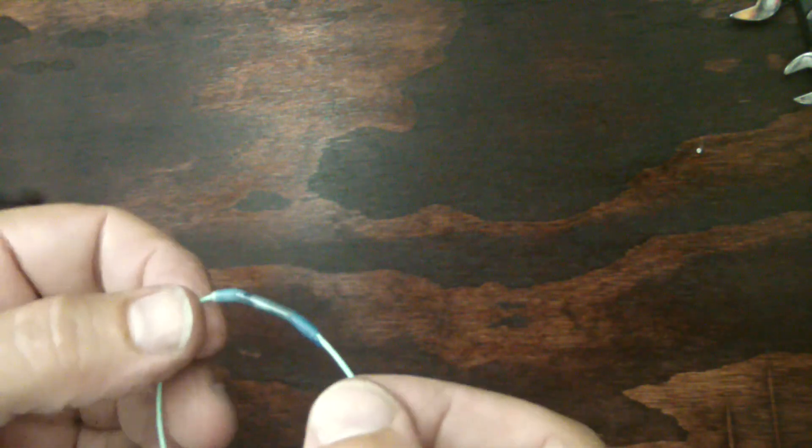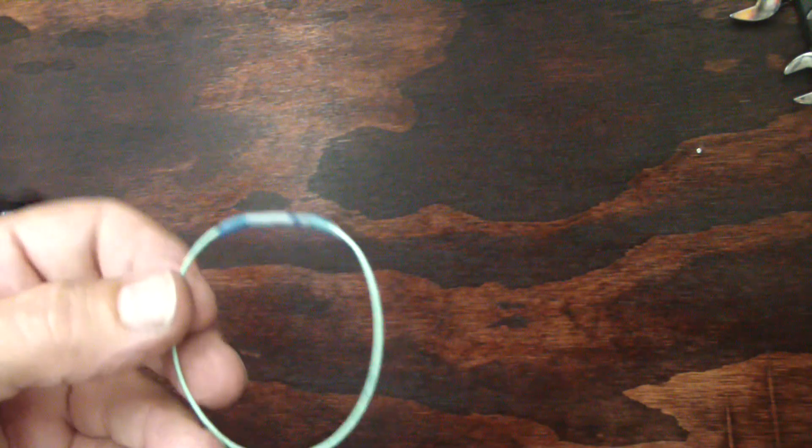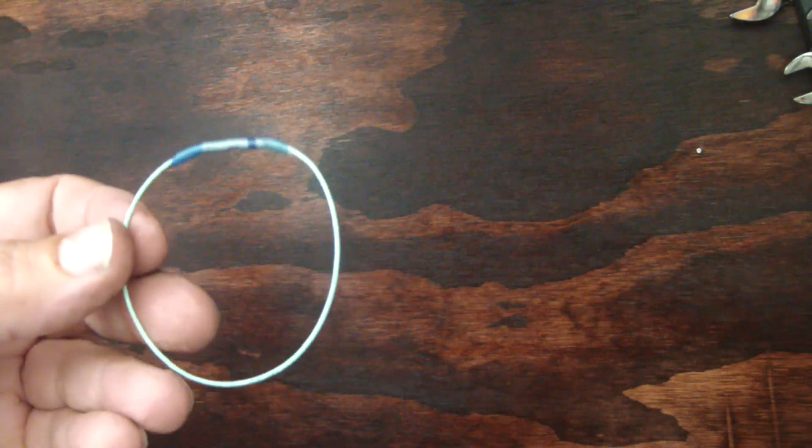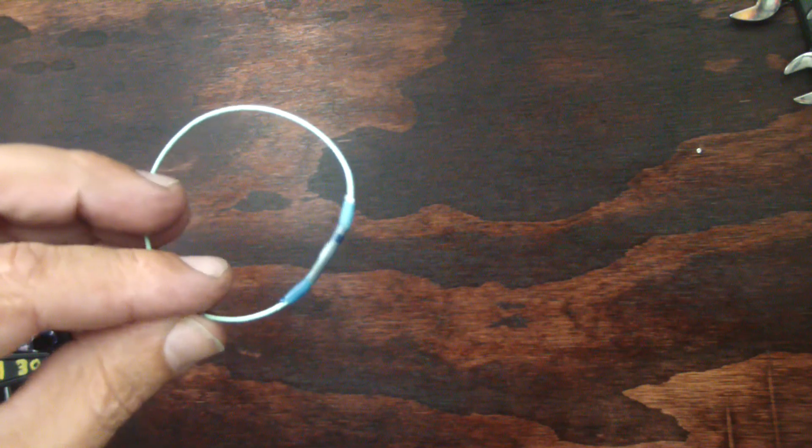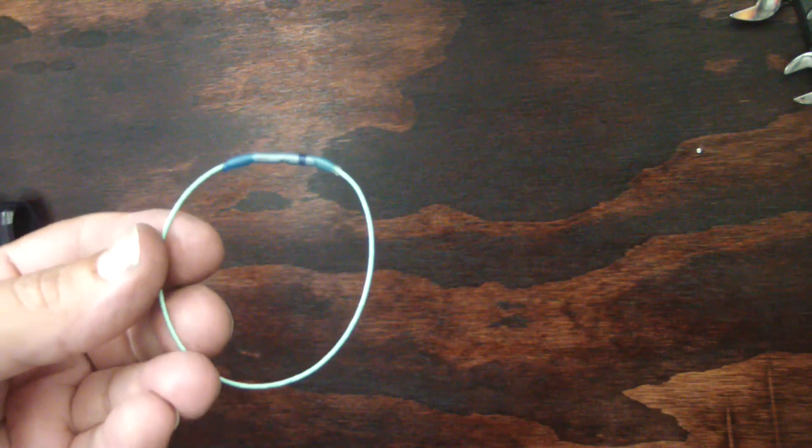This is 100% waterproof right now. If I were to submerge that in water, water is not going to be able to get up into the splice. So if you want to do the best job you possibly can on a car wiring job and you've got to rely on splices, these are the splices you want. Again, they're called environmental splices by Ray Chem. You can get them on eBay, Amazon, and you can get the tool on eBay. Probably some pawn shops, various places online, aviation sites — you can buy them new.